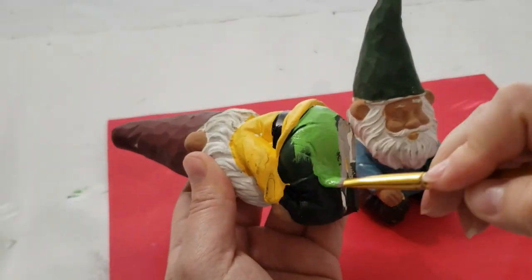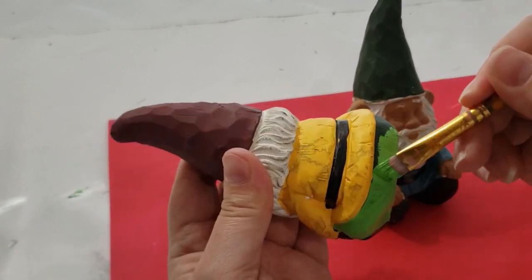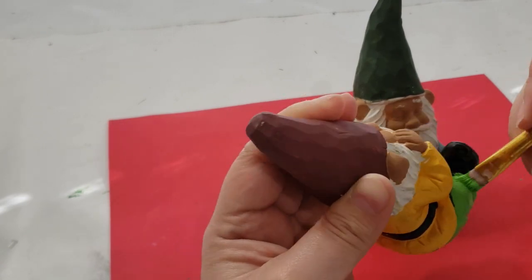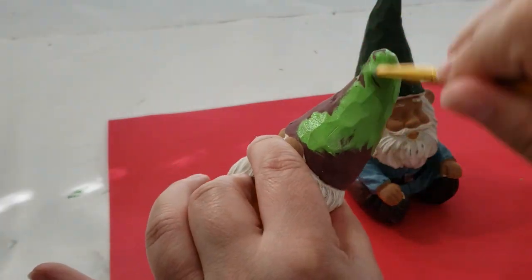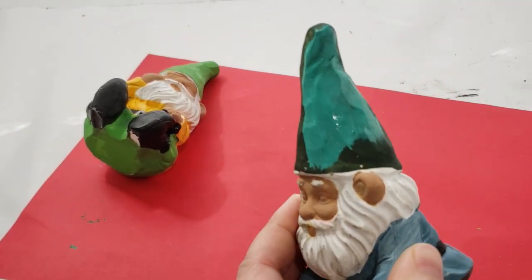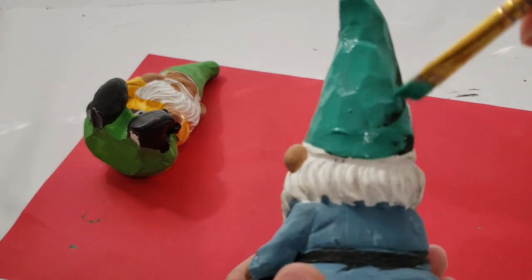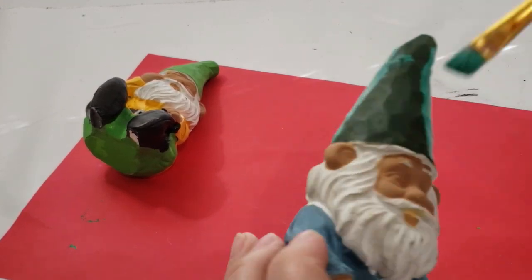Now I'm going in with some Irish green chalk paint and painting this little guy's outfit — just his pants and his hat. I'm giving each section two coats of paint so that it is really opaque. For the next gnome, I'm painting his hat and the bottom of his pants as well, giving him two coats and setting them aside to dry completely before moving on.